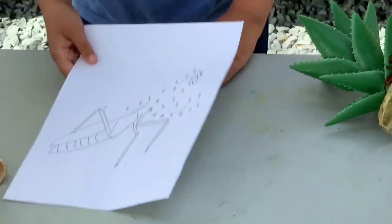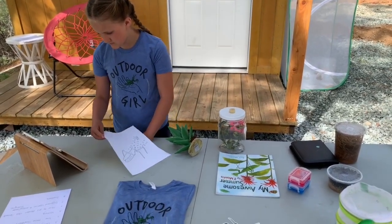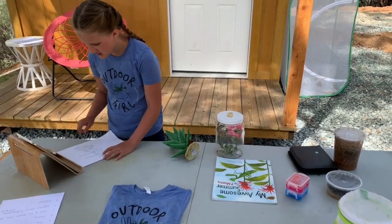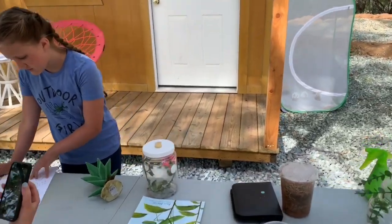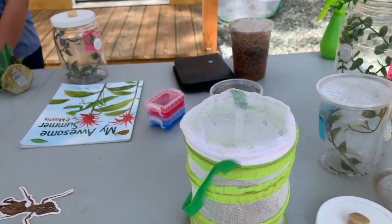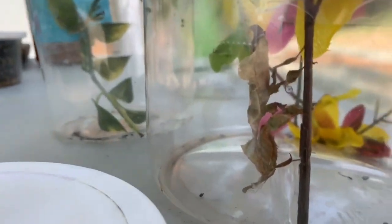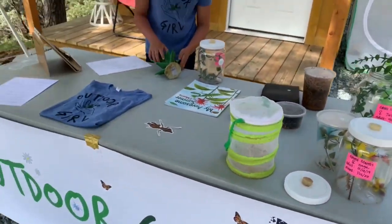Someone asked: how long do you wait to introduce a male to a newly molted female? It depends on the species. For ghost mantises, you could introduce as early as two weeks if the female is receptive. For some species the maturity period can be over a month and a half to two months after their final molt, so it really depends on the species and how well they're eating.